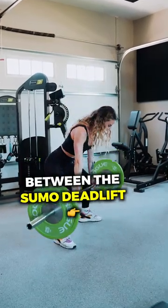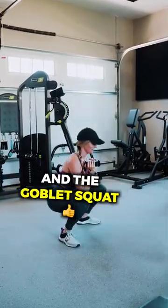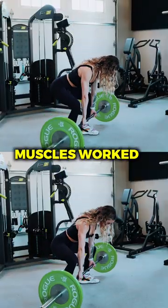Hi guys, Sue and Alex here. We're going to go over the difference between the sumo deadlift and the goblet squat. This is part one, and we're going to look at muscles worked.